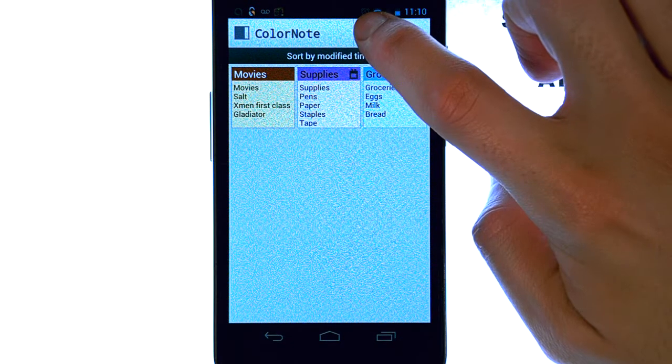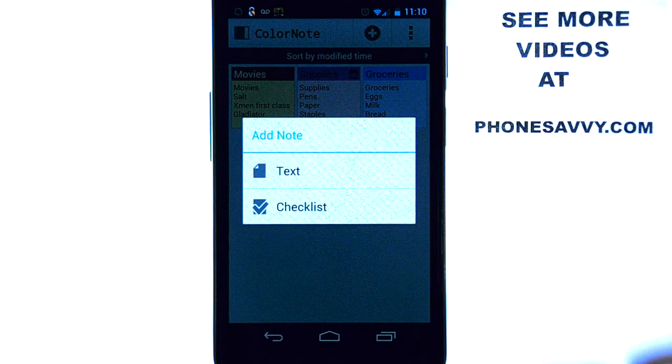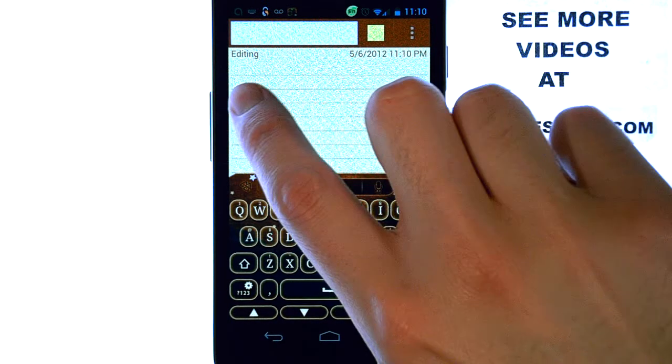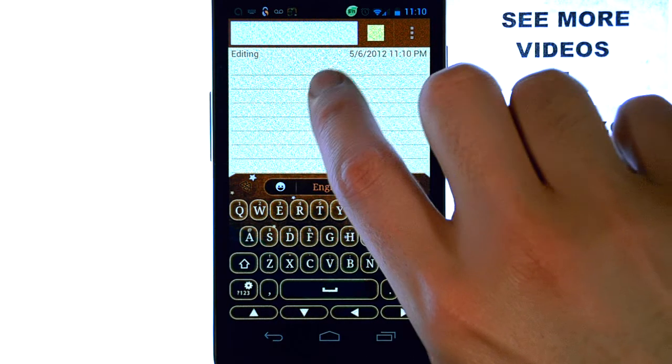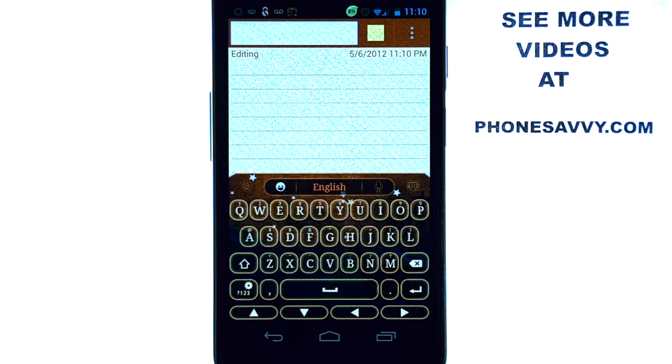As I said earlier, to add a new category just go ahead and hit the plus button, then select text. Whatever you put first here will be the category name. Then just hit this button to go down to the next line and start adding your list — whatever you can think of that you'd need to remind yourself of.